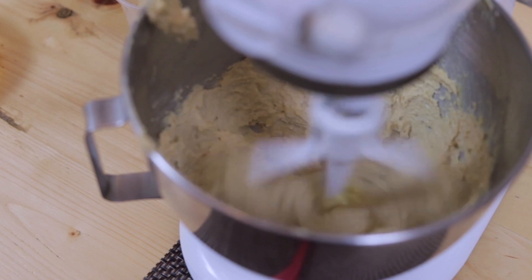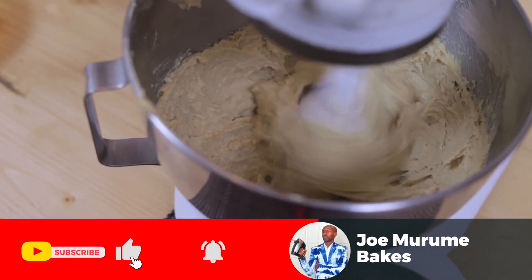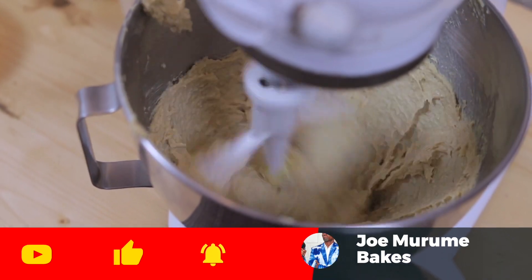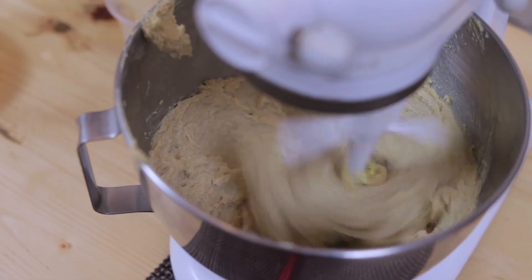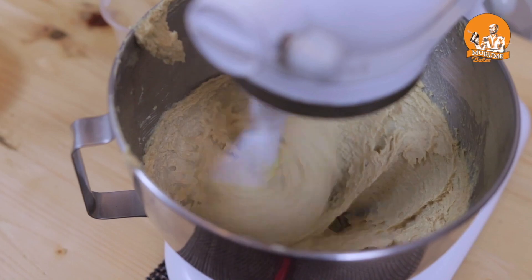The dark brown vanilla essence has a tendency to color. Usually if you want a white frosting, the clear one flavors the frosting without coloring it - that's why I buy it. It tastes as good as the light brown one. I'd rather buy the clear in bulk, then I can use it for both purposes.